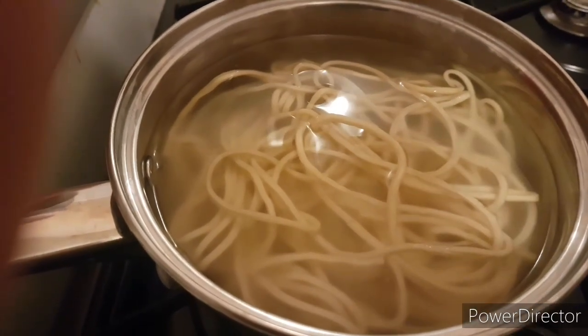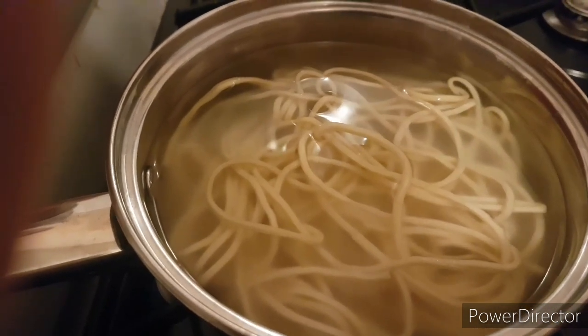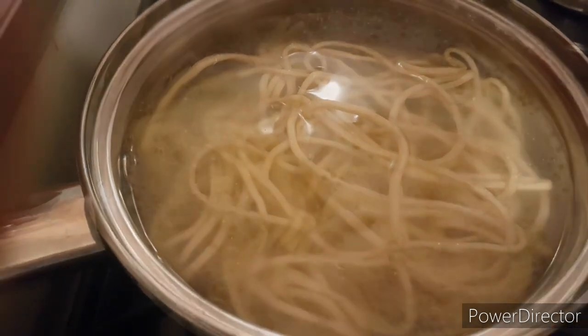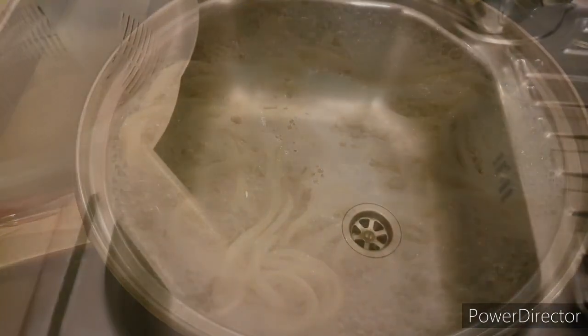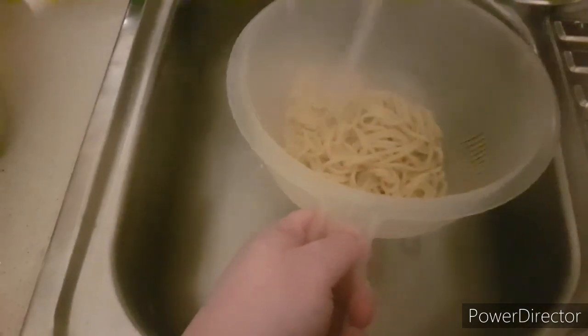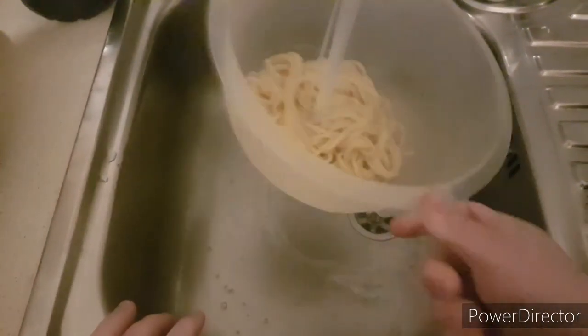Once these are boiled, what you want to do is run them under cold water and we're going to rinse off the excess starch in the noodles. So we're at the sink — just place our noodles in there and rinse them in cold water.